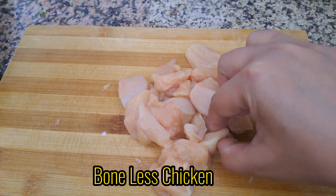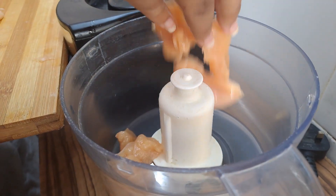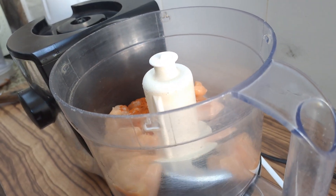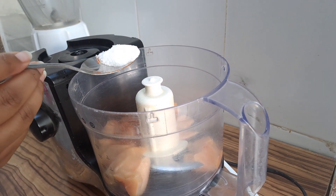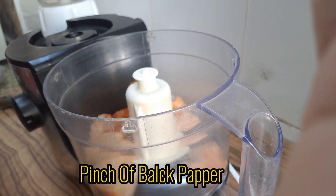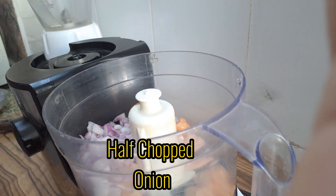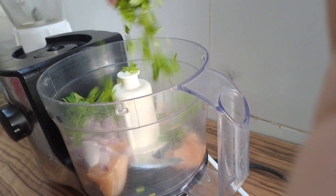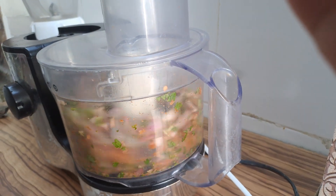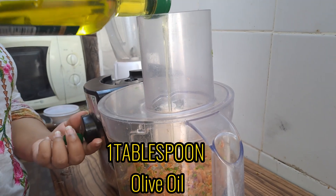Boneless chicken. Half tablespoon red chili, salt as required, half tablespoon cumin powder, pinch of black pepper, half tablespoon dry coriander. Half chopped onion, coriander leaves, one tablespoon olive oil.